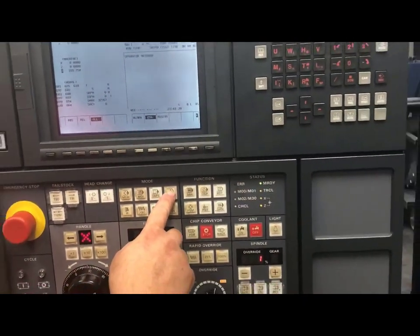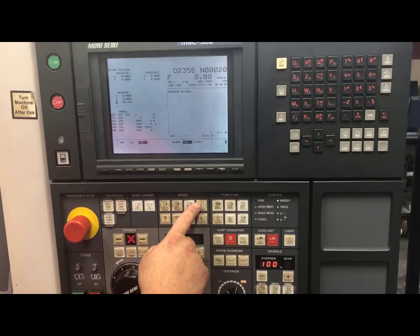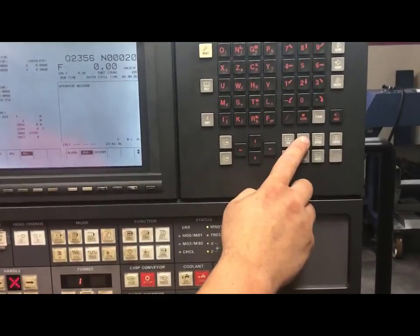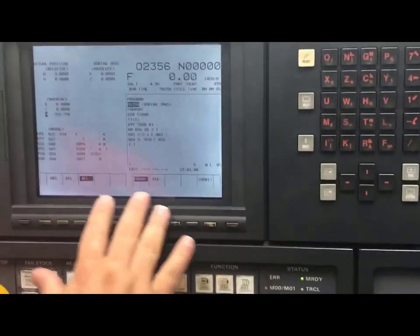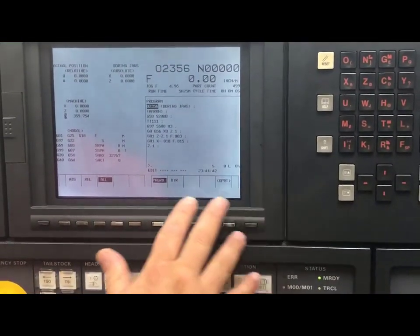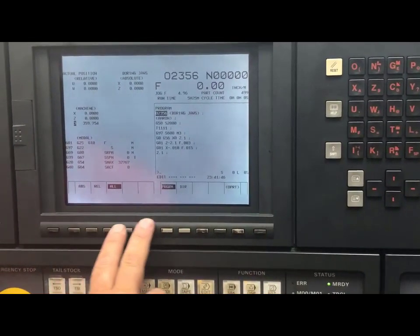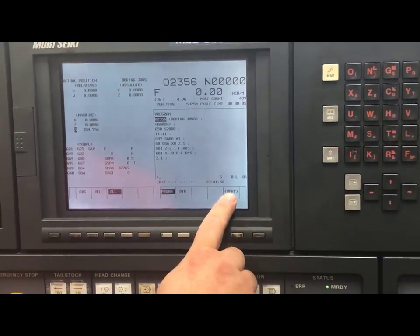To load our program, I need to be in the edit mode. I will push edit and my light shows that I am in edit mode. I will come over to my keys and I will hit my program key. This will put me into my program mode where I can find my F input and F output functions. These are my soft keys — they're going to take me to additional menus. I want to go to operation.